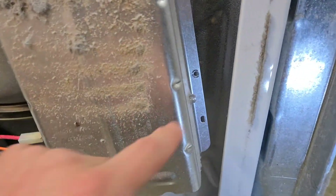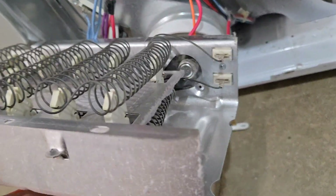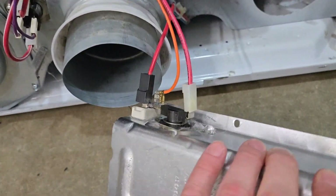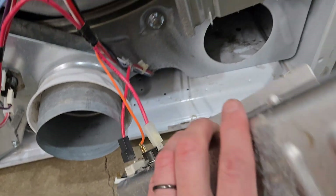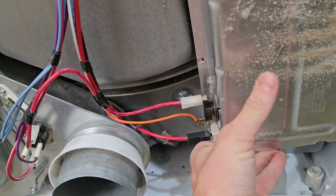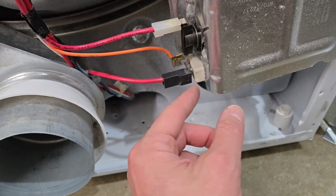I just pulled my two screws out — one there, one there — and the whole thing pops off. You have the coils here. If you have a break in these coils you won't get continuity. This looks great though; there could still be a break in there, but as good as this looks, there's probably not. The other thing to check — and I've had this happen — is if you hook up your multimeter and get a beep but you're still having issues, you need to check from one of the leads, maybe both sides, to ground.